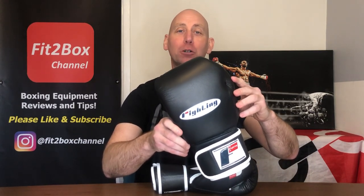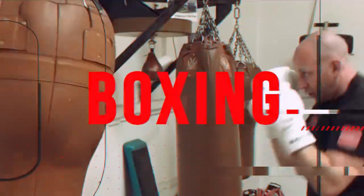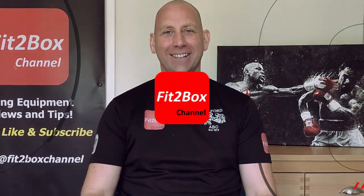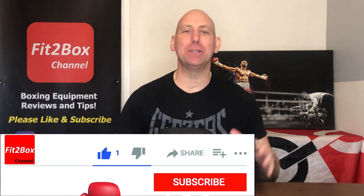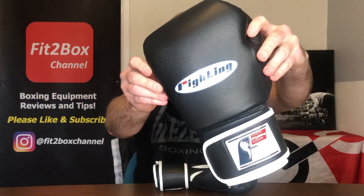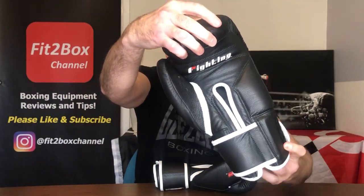Can these gloves take the Fit2Box welterweight velcro title? Hello and welcome to the Fit2Box channel — please like and subscribe and don't forget to hit that notifications bell for all my latest uploads. Today I have got the Fighting Sports Fury gloves, these are professional training gloves.